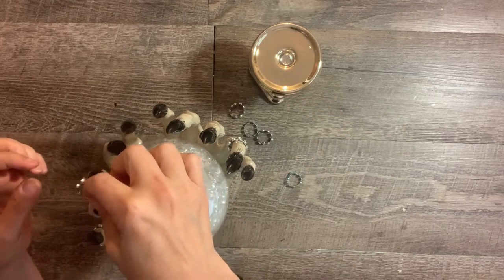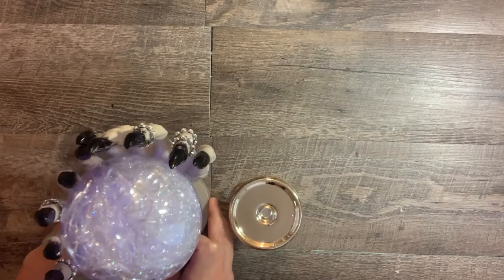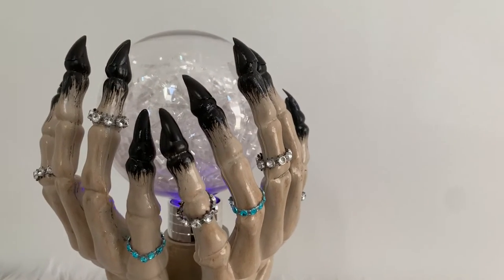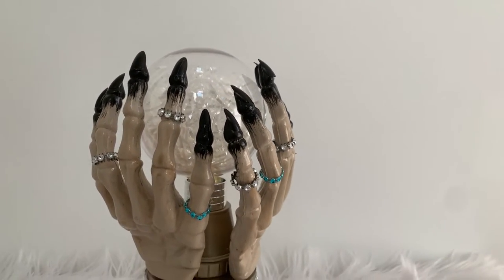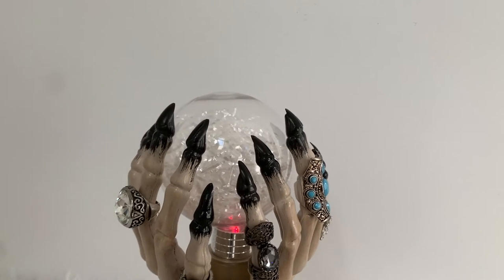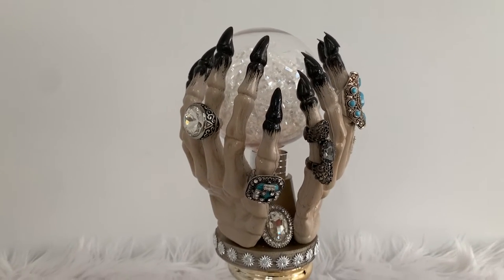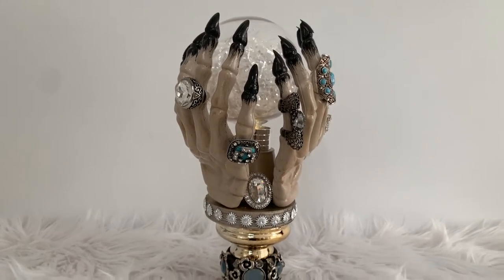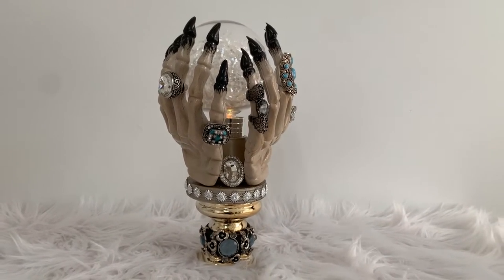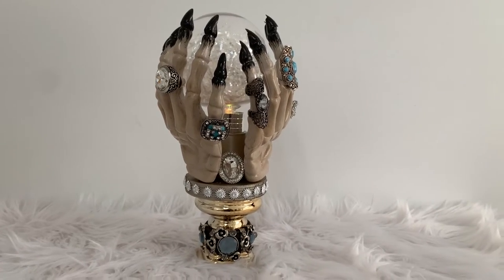Add the rings to the fingers of the hands, then place it all on top of the Dollar Tree gold candlestick — and that's it, you're done! This really came out so cool. To amp it up, instead of the diamond-wrapped rings I added some old rings from my jewelry box and a big brooch to the base. I swapped out some diamond wrap from Dollar Zone that looked a little better. I absolutely love the way it came out — the hands have a realistic look, especially with the rings. This piece will give any decor a high-end seasonal look.